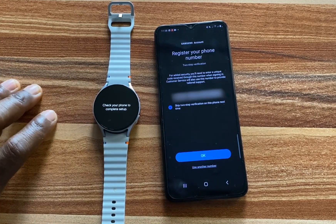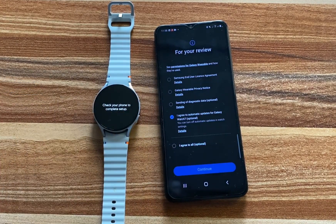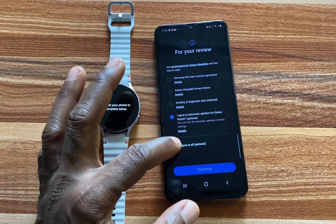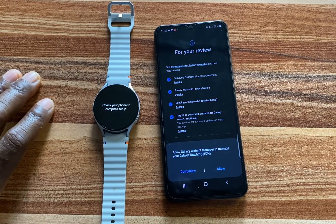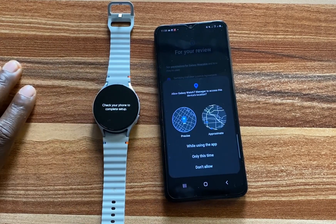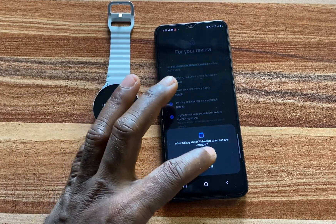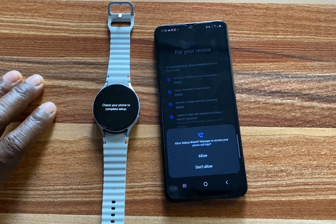I'll tap on Agree to proceed. For two-step verification, you can go ahead and add your phone number. I'll tap on Agree to All and tap on Continue to proceed. It says allow Galaxy Wearable manager to manage you — allow. Then it says allow Galaxy Wearable manager to access this device location while using the app — allow. All of these permissions are very necessary if you wish to get the best experience with your Galaxy Watch 7.